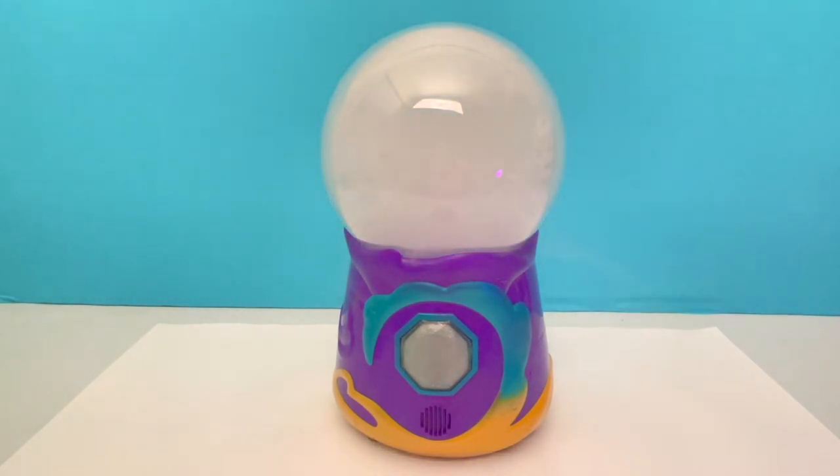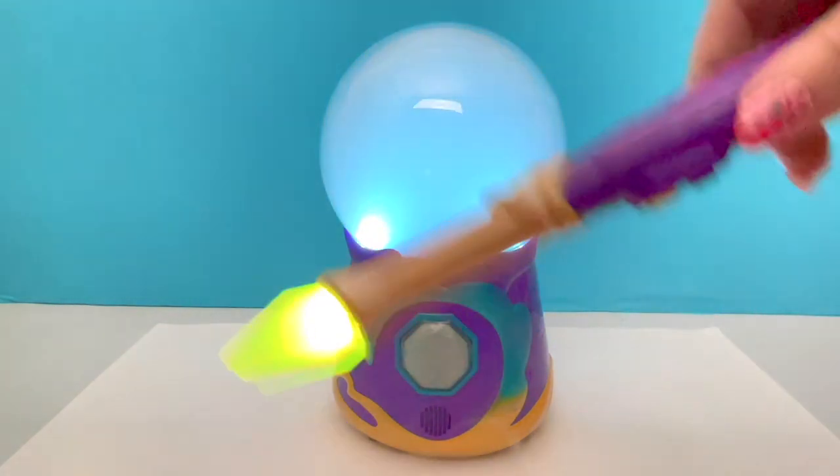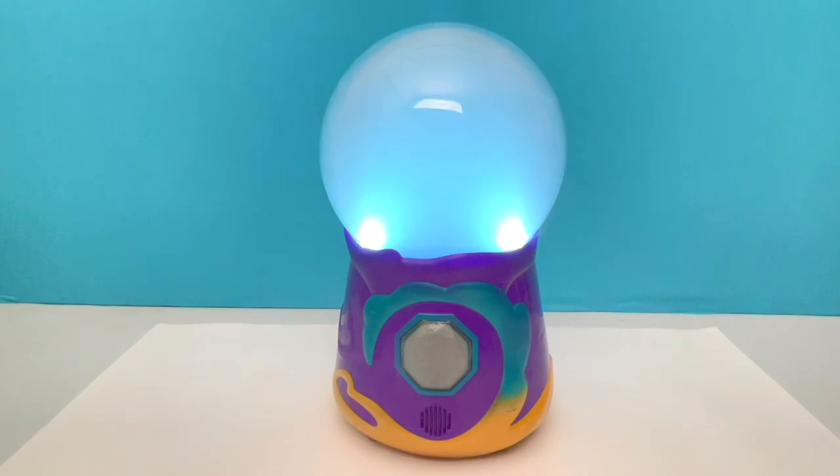According to the directions we are on to step two — mist upwards, go downwards, and then wave it up and down, and then we hit the button. It has turned purple.